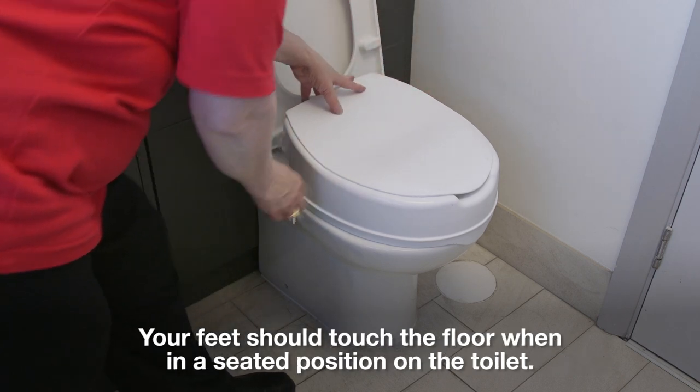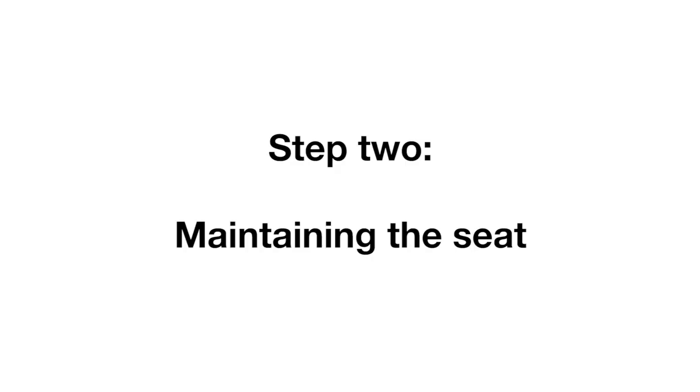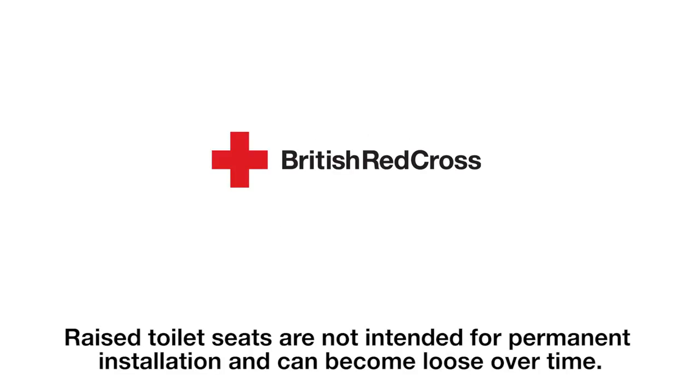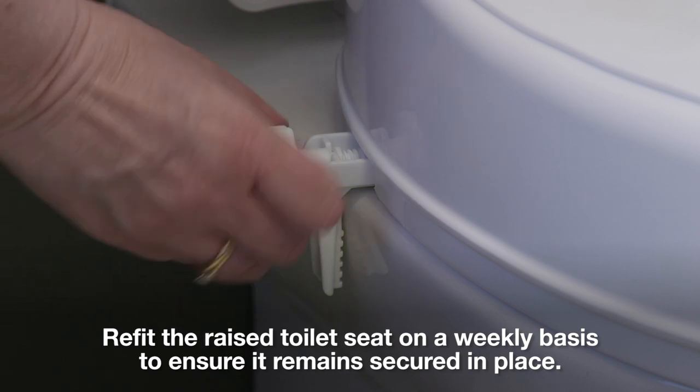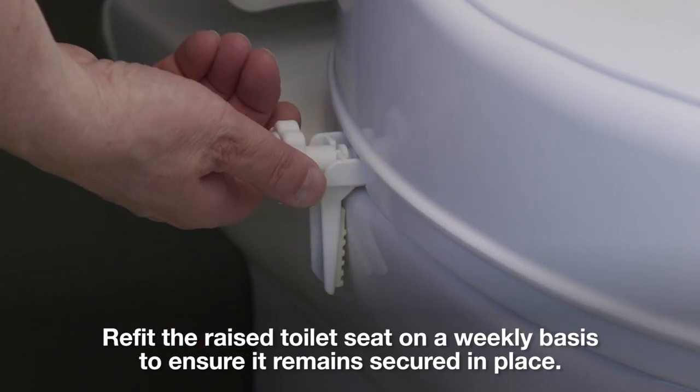Your feet should touch the floor when in a seated position on the toilet. Step 2 – Maintaining the seat. Raised toilet seats are not intended for permanent installation and can become loose over time. Refit the raised toilet seat on a weekly basis to ensure it remains secured in place.